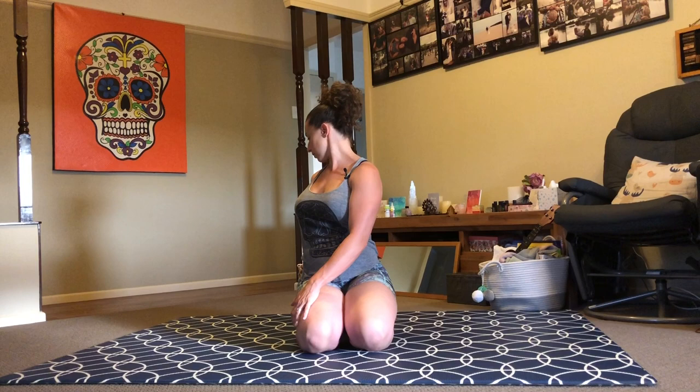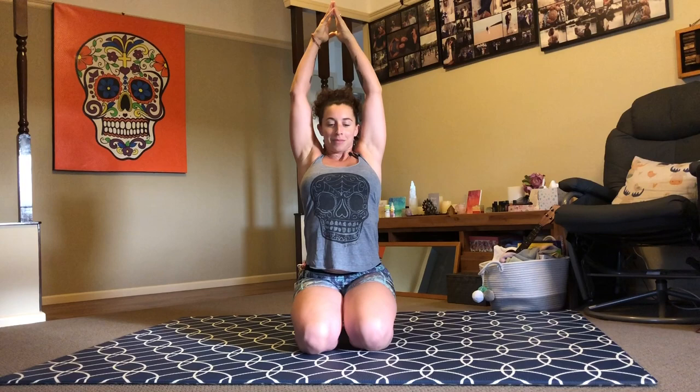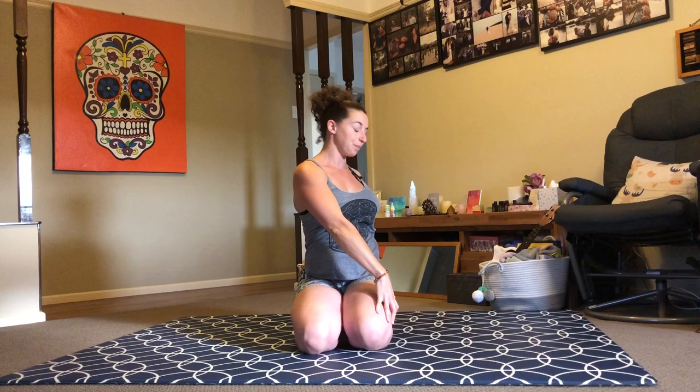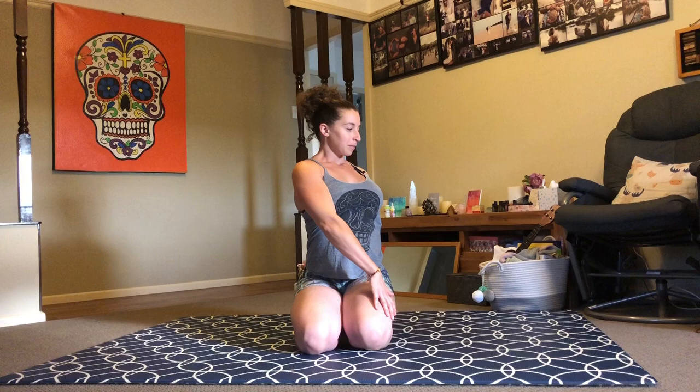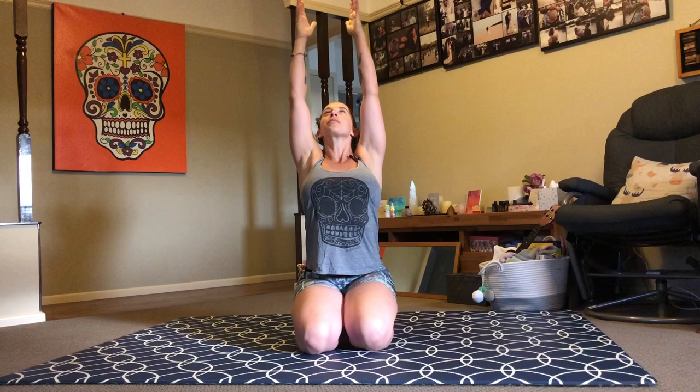One more breath here. As you inhale, come back to center. Reach your arms above your head. As you exhale, take it over to the second side. Left hand outside of your right knee, right fingertips to the earth behind you. Inhale for length. Exhale, maybe deepen your twist. Listen to your body. Keep drawing belly button towards lower back. Inhale back to center.